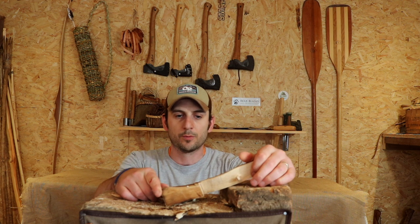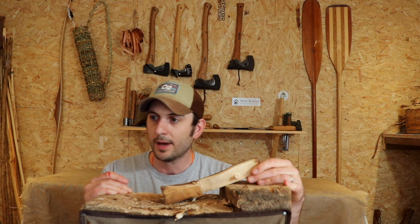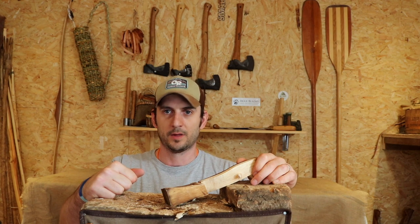So there you go guys — a quick ten-minute video on how to carve a crank into a spoon blank. Hope you enjoyed it and found it useful. Be super safe, make sure you've got sharp tools, take your time. And hey, it's not cheating using a saw — your end goal is to make a spoon with a crank in it, and if you use a saw and you get there, you've achieved your aim. Stay safe, stay on lockdown, look after yourselves, and I'll see you in the next video.